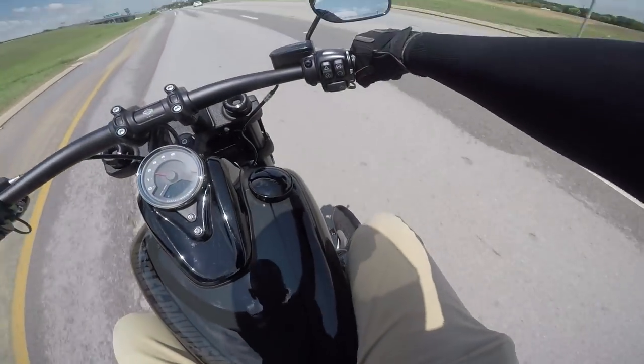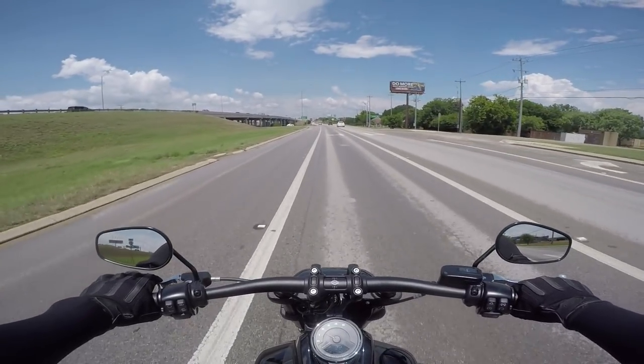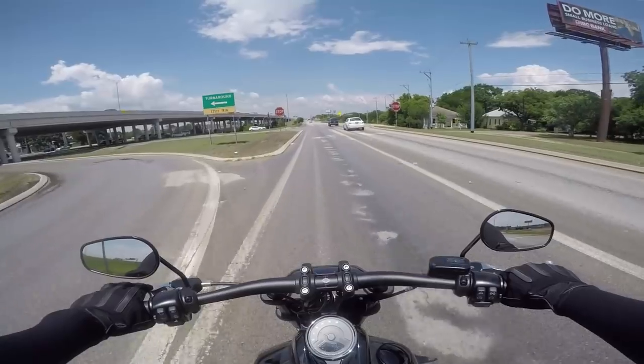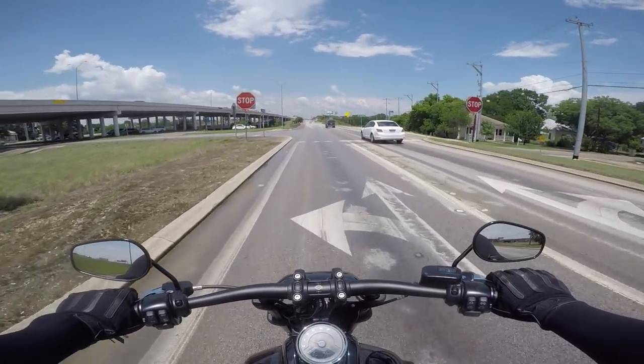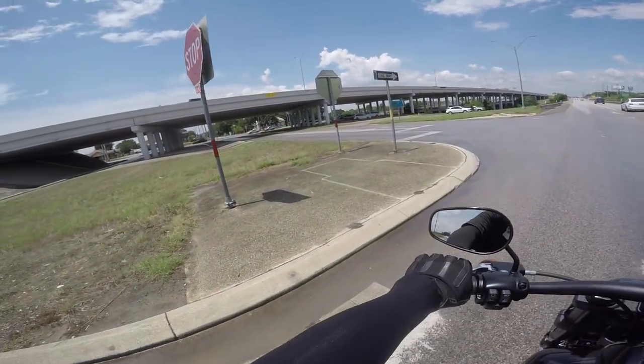One thing I don't really like is the brake pedal — it needs to be adjusted to come up higher. I feel like I'm having to reach down too low to get it. As for the front brakes, it does have dual disc front brakes — and yes, they definitely want to stop you.